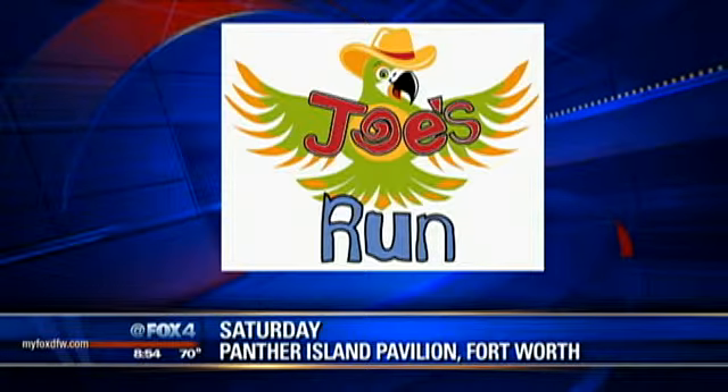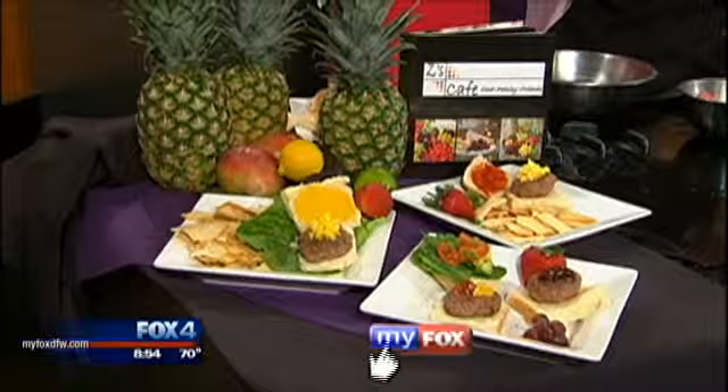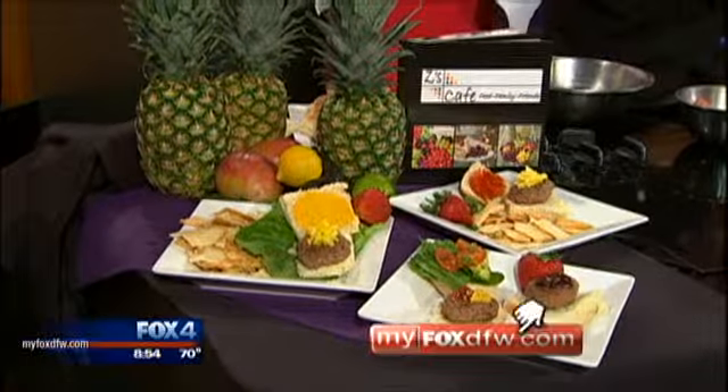And as Carlo was talking about, what a fantastic cause. We sure appreciate you coming in. And we'll maybe put together one of these sliders when we come back. We'll do one. And it's healthy. It is. We love that. All right, we'll be right back with weather.